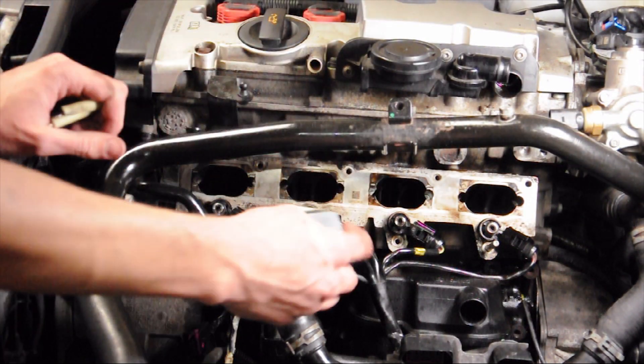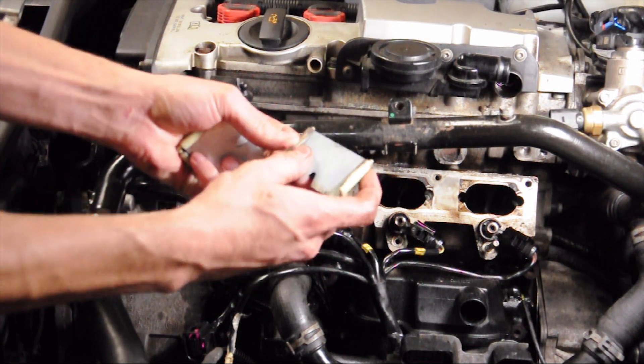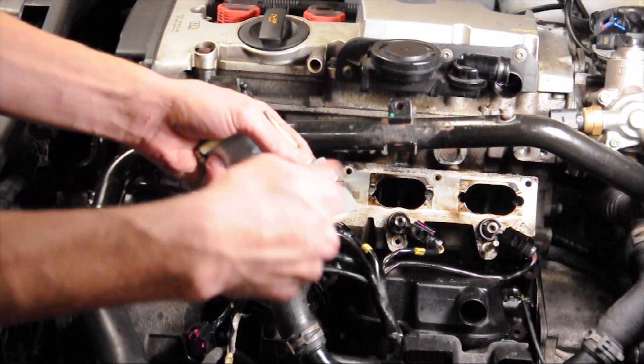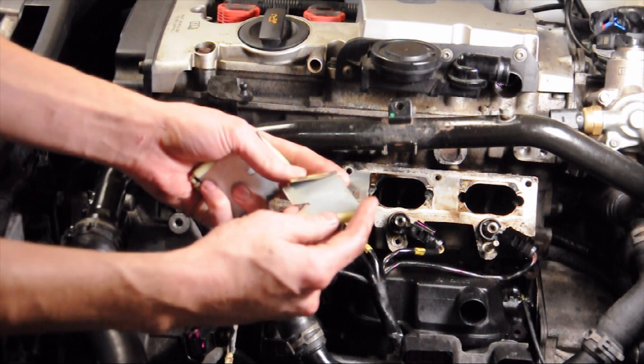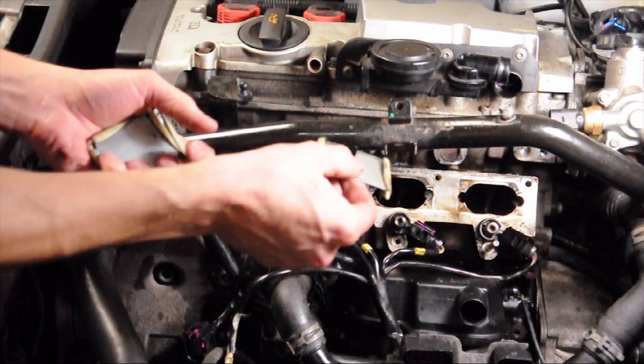So these are those baffles that go into the cylinder head — you guys remember how dirty they were? They soaked overnight, and then I scraped them down with a brush and sprayed them with some brake cleaner. So they are pretty clean. Don't forget to put them back in.